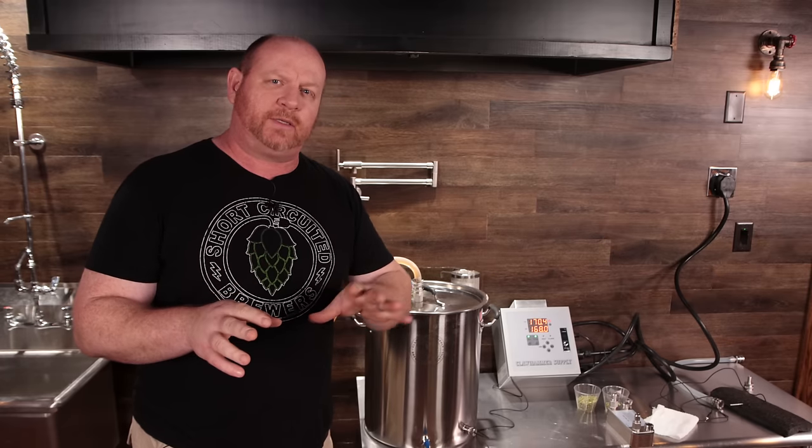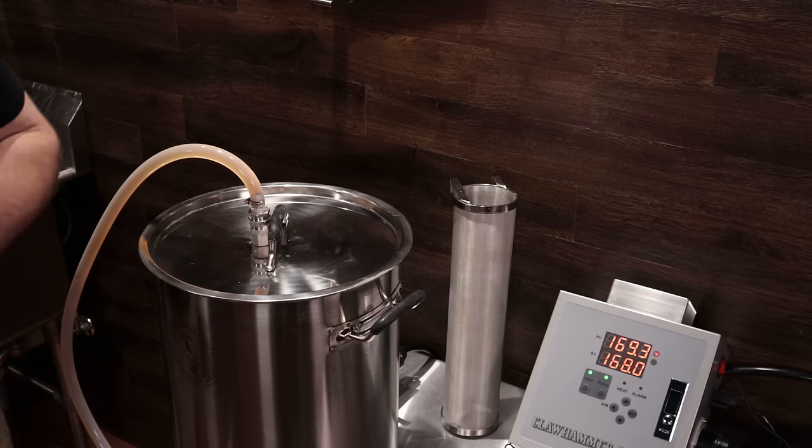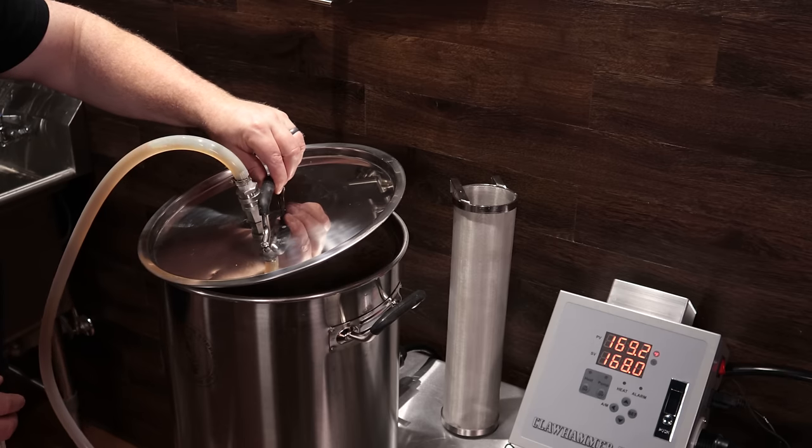I took a couple of gravity readings throughout the mash. Something I changed from the last time I brewed on this system was doing a double crush previously, which gave a pretty good result of about 70% efficiency — even though temperatures were all over the place, I was able to control it manually. This time it seemed like I'm not quite getting that much efficiency, so hopefully we'll get somewhere near five or six points below target. I'm going to turn off the pump and the heating element and pull the basket out to let it drain.